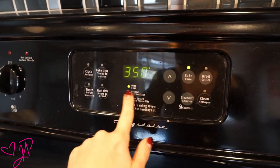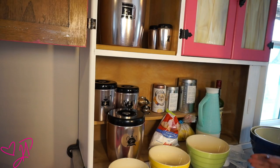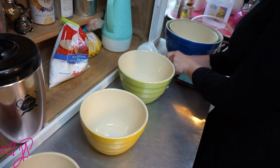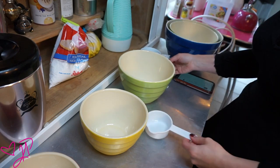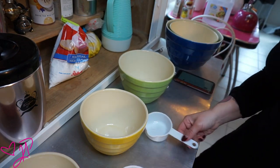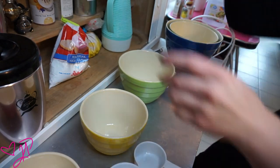Set your oven to 350 degrees and starting with my vintage nesting bowls I'm going to separate the dry ingredients and the wet ingredients in separate bowls. I'm going to get out my measuring cups because I'm going to need them for this whole recipe.